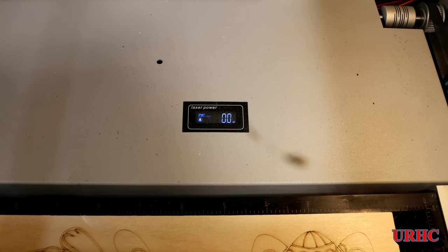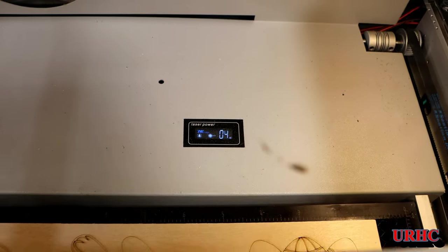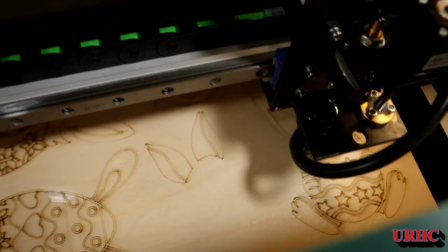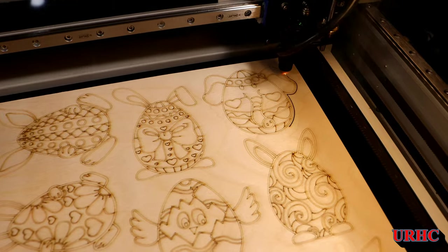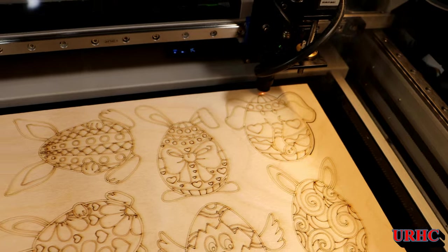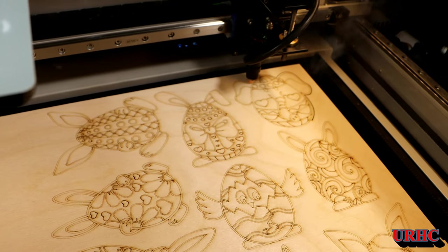These are the final cuts, and the milliamp settings actually work really well — just a couple of final points to work out. You can see I'm getting good cutting again. I just cleaned the lens one more time and rotated it again.